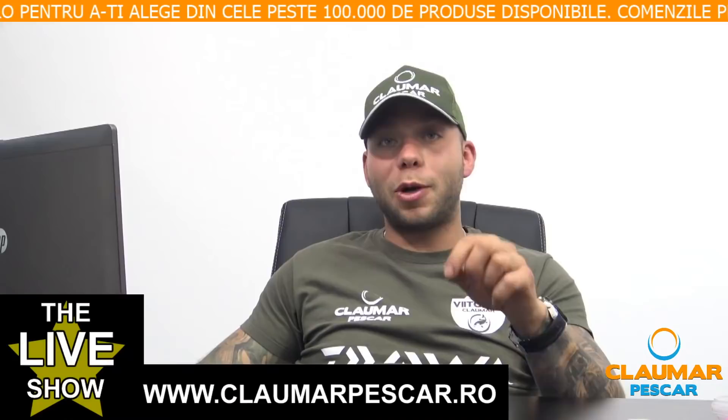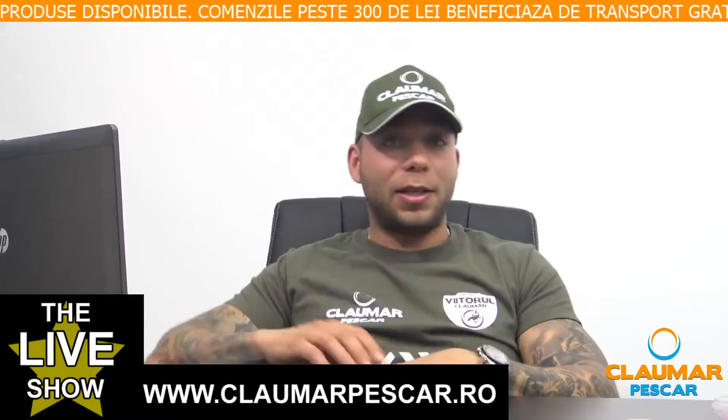Robi Roberto întreabă la ce am prins cel mai bine pe lacul Ianus. Joi, la ora 20, pe canalul YouTube Claumar Pescar va fi premiera filmului de pe lacul Ianus, unde veți putea vedea la ce am prins cel mai bine.